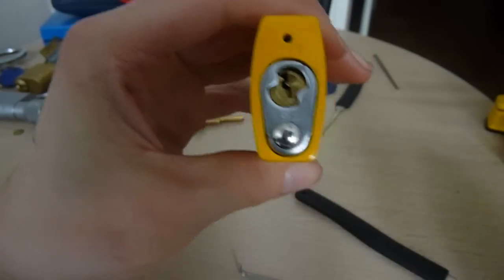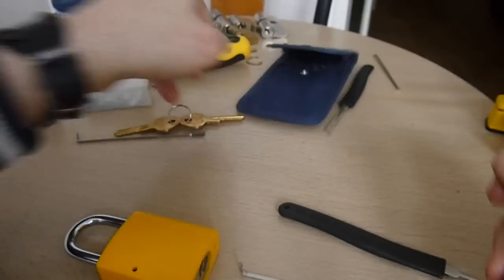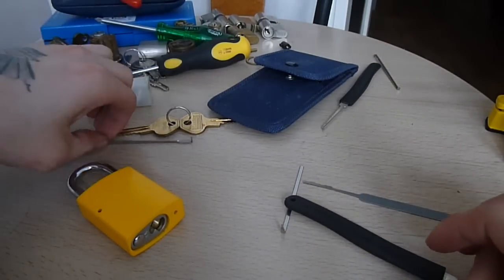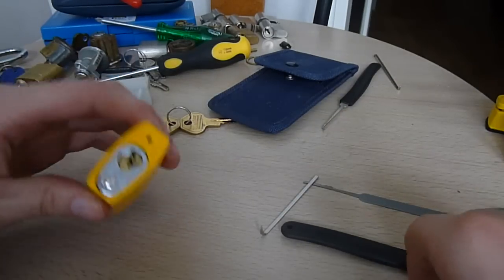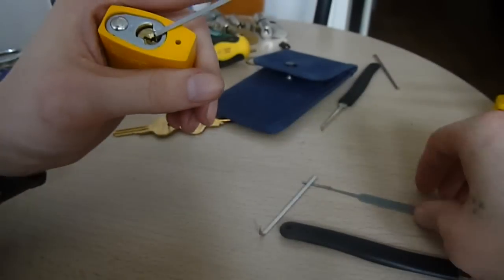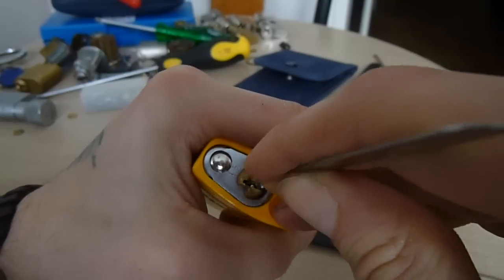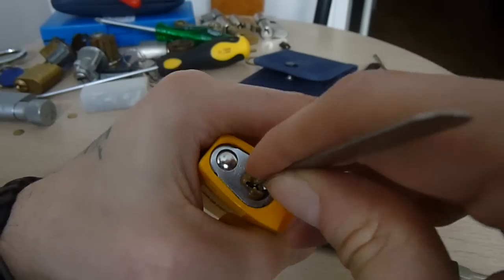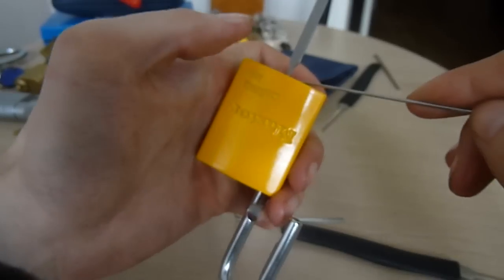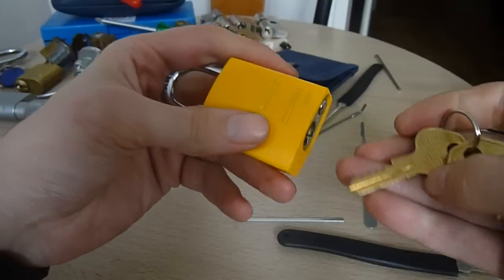So if that happens you're just going to want to turn it back like that. Actually, we'll see — maybe raking it as well, because it's a very easy pin. Going to go with the bottom of keyway. I was just looking at the key — they're all very deep pins and quite similar in size. Yeah, that's it — raked, easy peasy.